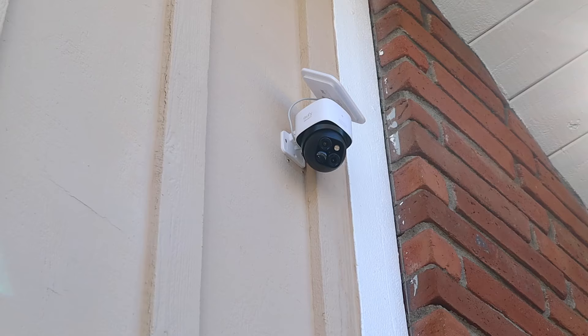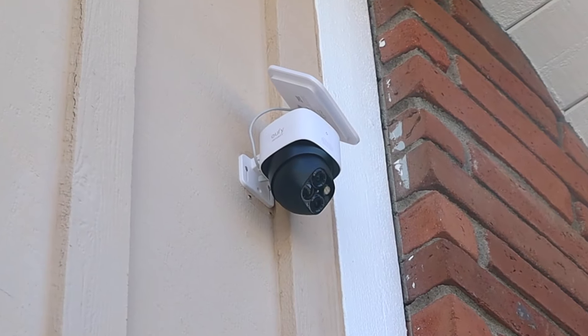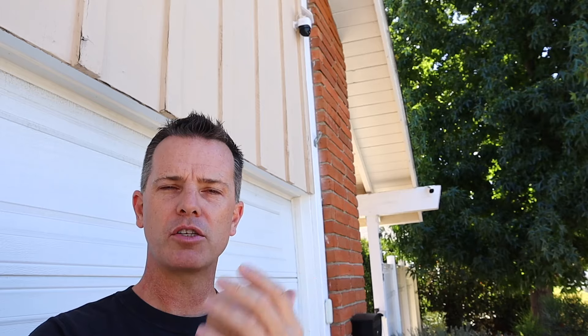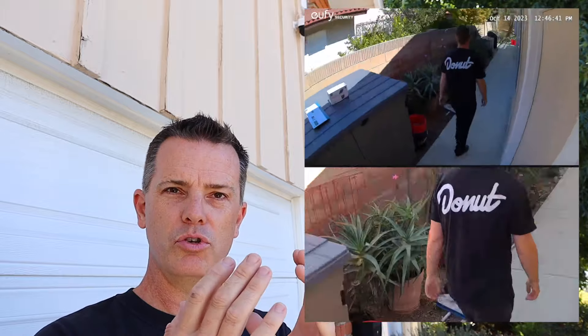The AI also enables tracking. These cameras have a 360-degree panning capability, so once they lock onto an object they can follow it. And because there are two lenses, it not only follows the object but gives you the ability to zoom in on it after the fact — zooming in on someone's face, a license plate, or anything like that.